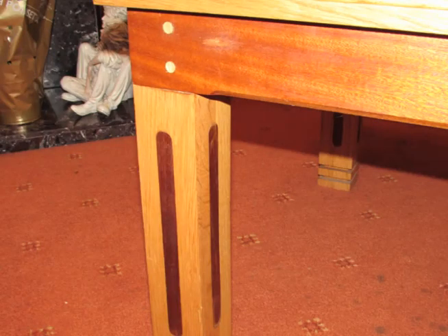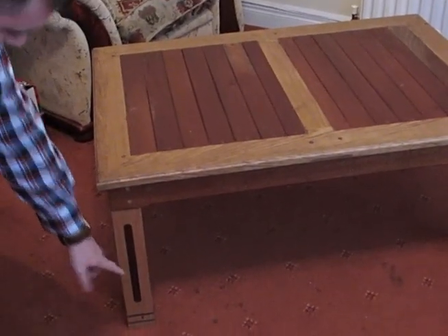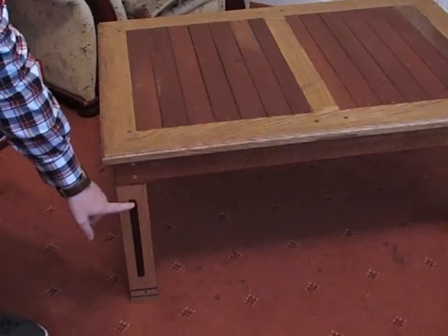If you look at the legs here, they're quite unusual because it's not just a simple leg out of one type of timber — it's actually made out of two. This is Dura wood, the dark wood here, and this is oak.